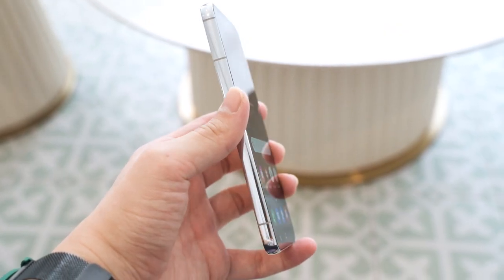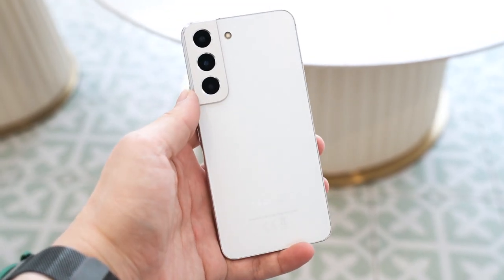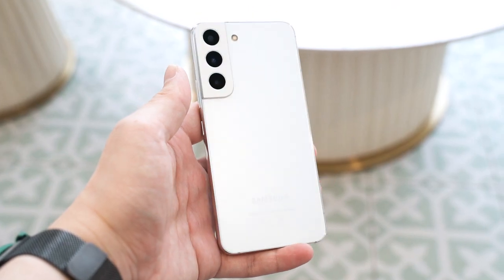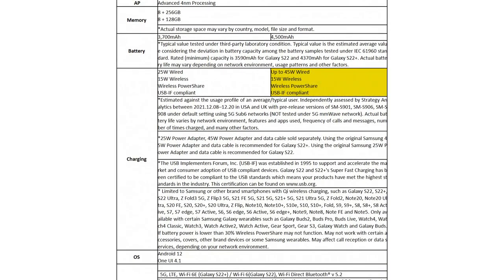I consider the S21's 4000mAh battery to be the bare minimum, so I need to find out how battery life holds up on the Galaxy S22 with its 3700mAh battery. In terms of charging speed, only the Galaxy S22 Plus gets 45W wired charging, while the Galaxy S22 only gets 25W.